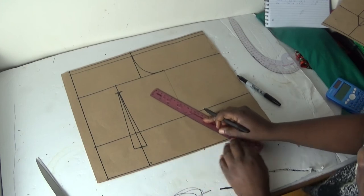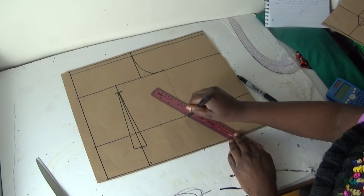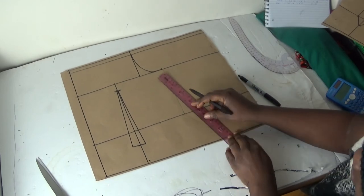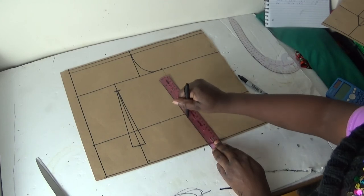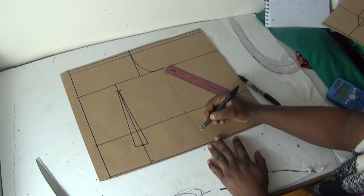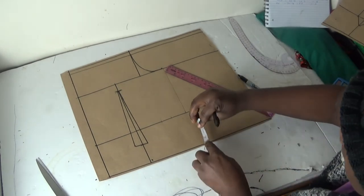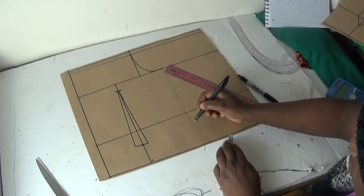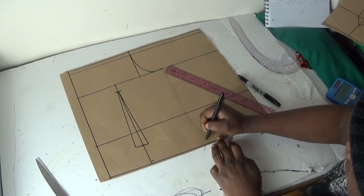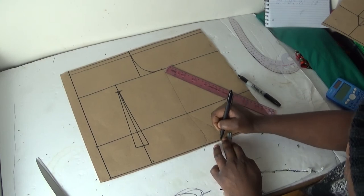You can curve the back depending on the width or length you want for your back design — like this — or you can draw it straight, totally depending on the design you are working on. Then I can come up by one inch here; one inch or two inches, you can create a curve. It depends on the design you are working on.